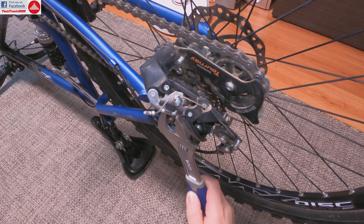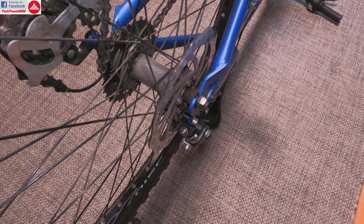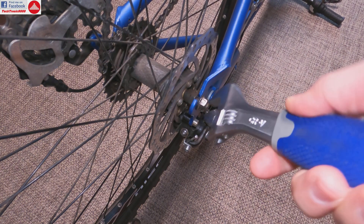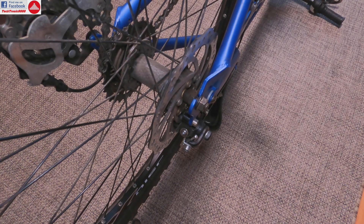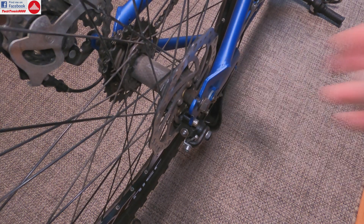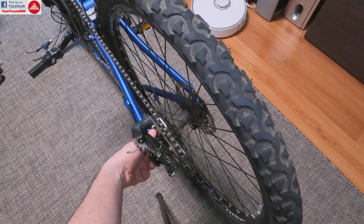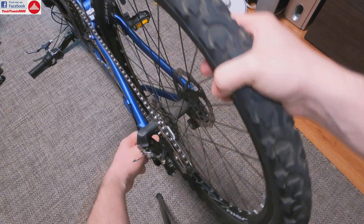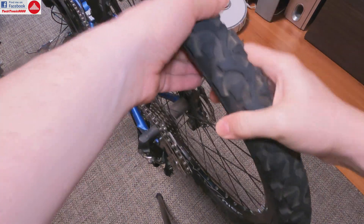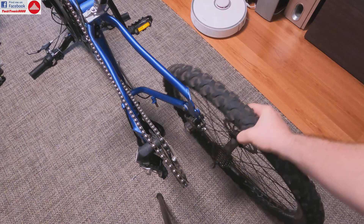First, we are going to start by taking off the rear wheel — just two screws to untighten, and also on the other side. Now they are loose on both sides and it's very easy to take the wheel out — just push it up a bit and there you go. You need to take a bit of caution with this brake not to bend it.